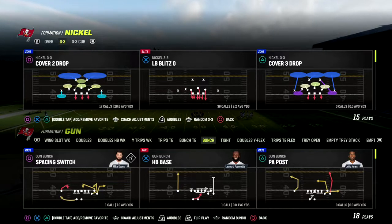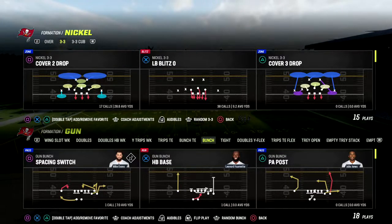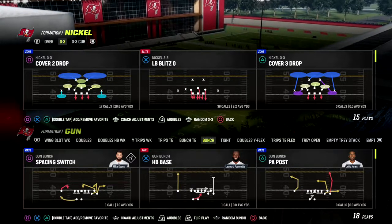In this video, I'm going to be sharing with you a really effective way to beat man and zone out of the gun bunch formation. We're going to be in the Detroit Lions playbook today.